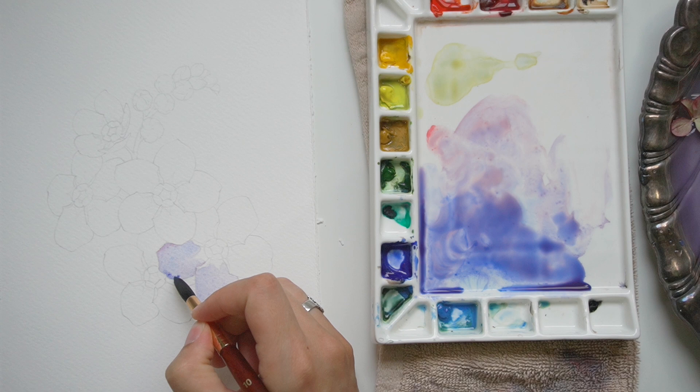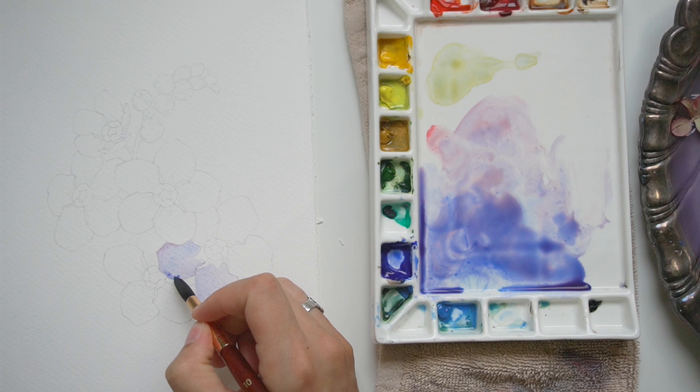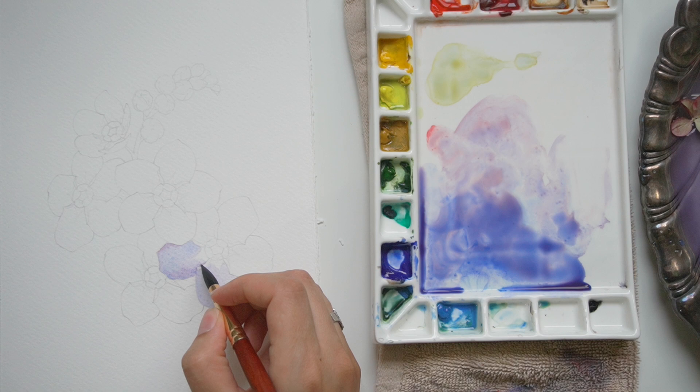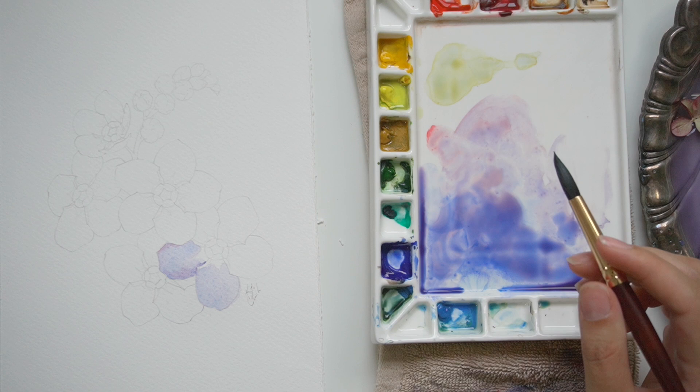With my first pass I do like to add that little bit of shadow. You can see I'm doing wet-on-wet techniques — very typical for me for a first pass — where I'm applying a little bit of color where there will be a shadow. It makes my job a little easier after the first pass because I've already done a lot of the footwork.